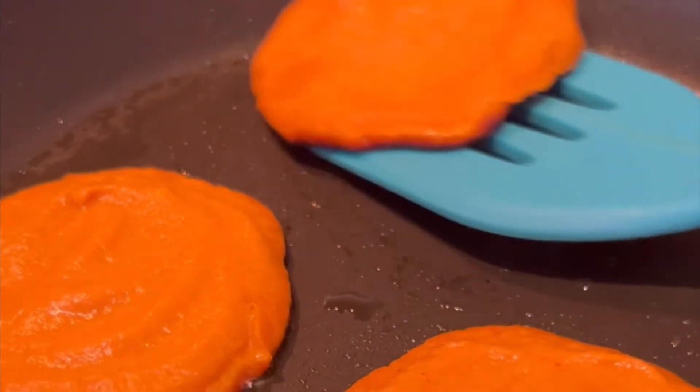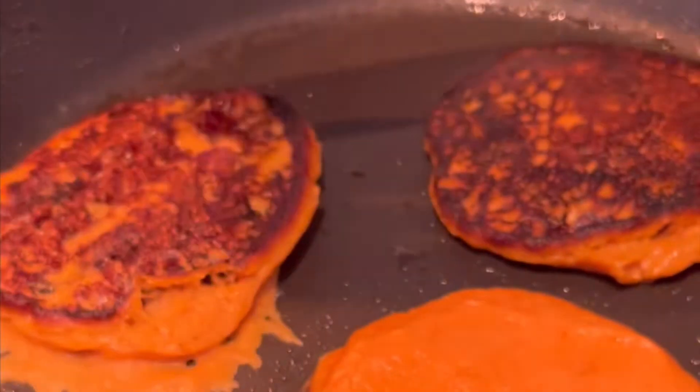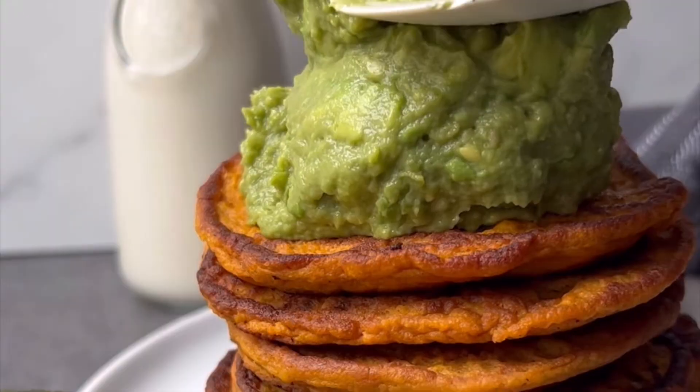Cook over medium-low heat for about four minutes per side for that perfect golden brown. I love to fry in coconut oil, but you could also use olive or avocado oil.